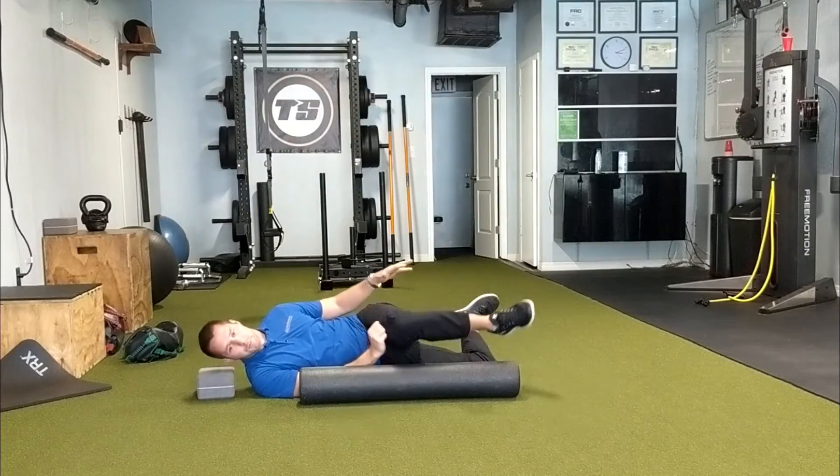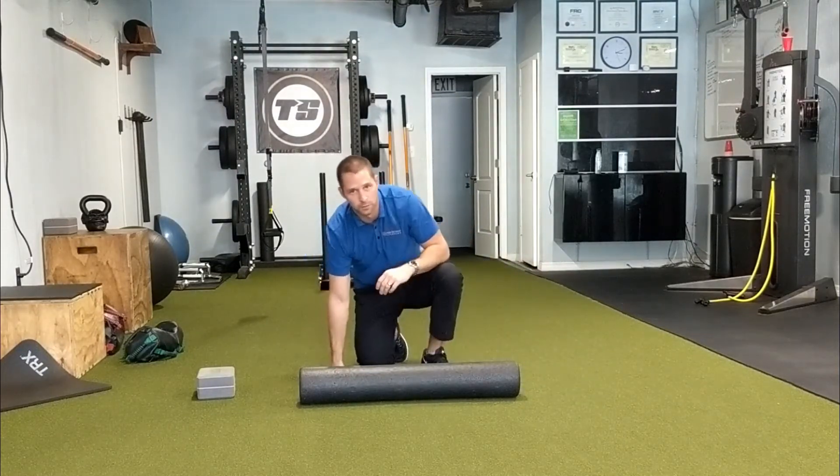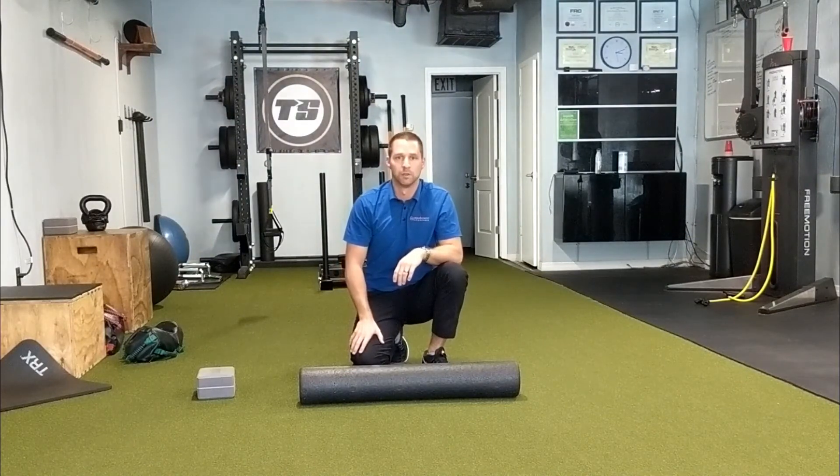This should be a pain-free exercise, but it is great at working your thoracic rotation mobility. Give it a try.